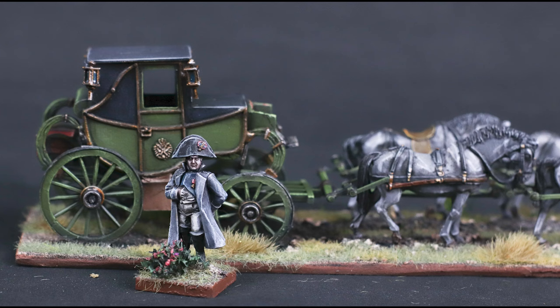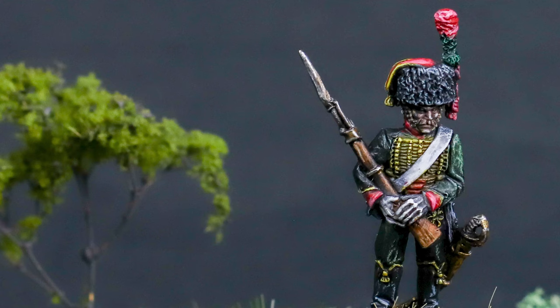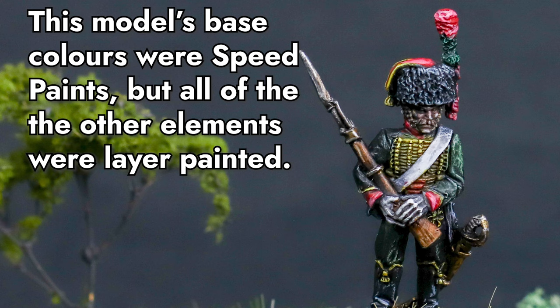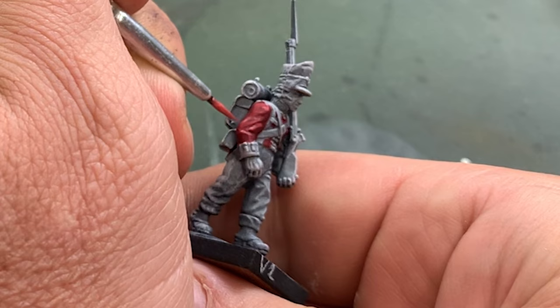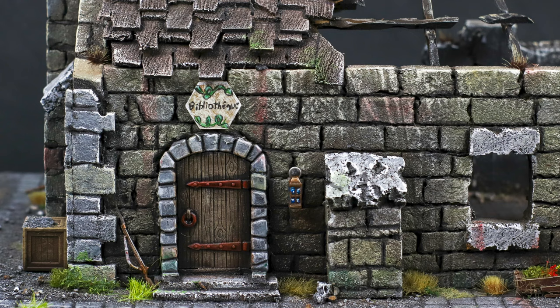Let me address a few critical details up front. First, I'm not suggesting zenithal paints are the end-all be-all of all miniature painting. They're good for quick jobs or in concert with regular acrylics. If I'm working on a character model, speed paints might play a supporting role, but layer painting is still king in my opinion.